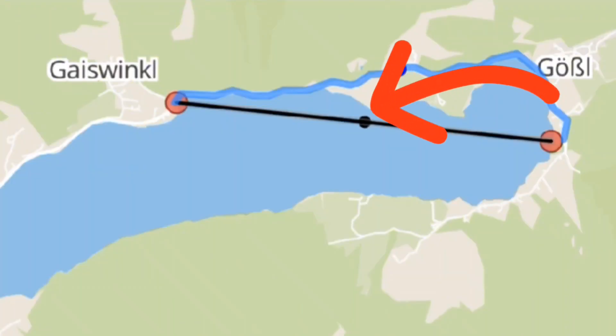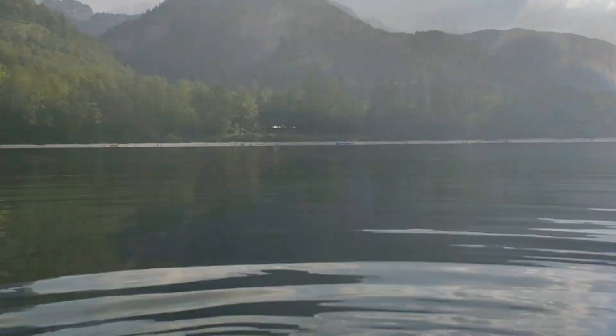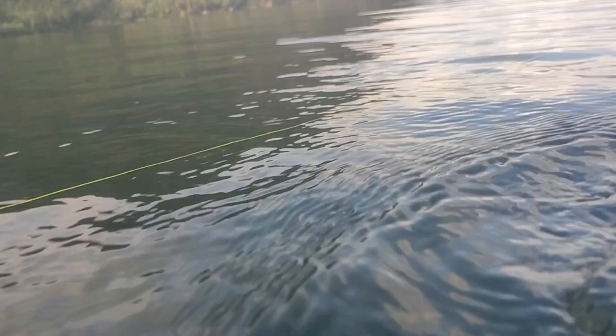We drove to the middle part and I swam to the line. I'm in the middle. There is tension — we have tension. But it's completely straight. And the water is very, very level.